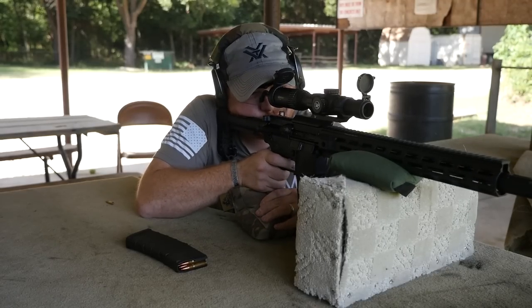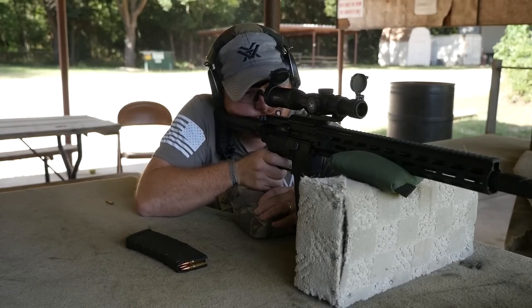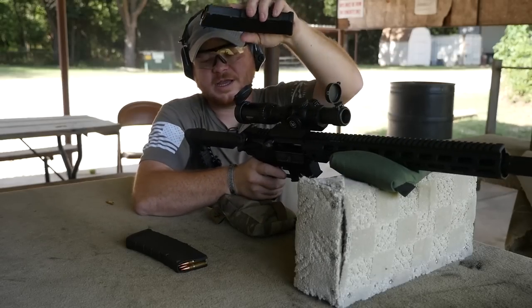There we go. Oh, there's a miss. Last round — hit.